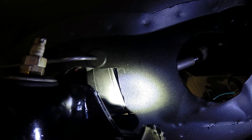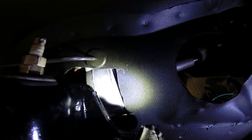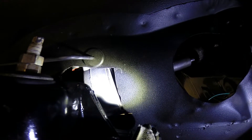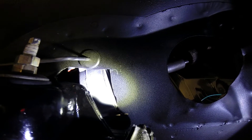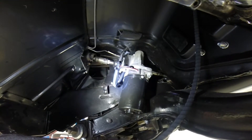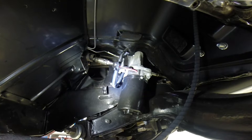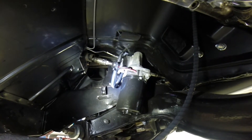Here you can see the e-power steering unit coming through the fender wall just slightly. You'll have to alter your fender wall to make this application functional. Here you see the installation of the e-power unit installed at the steering column with all the wiring.